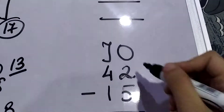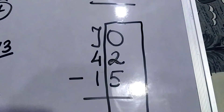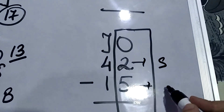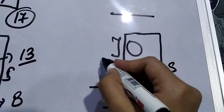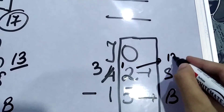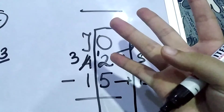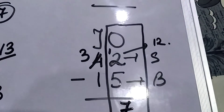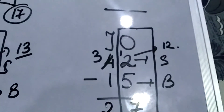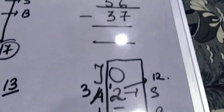Here is another question. We look at the right-hand side again: 2 is a smaller number and 5 is a bigger number. So we cut 4 and write 3, and put 1 next to the units digit, making it 12. We count from 5 to 12: 5, 6, 7, 8, 9, 10, 11, 12 — that is 7, so we write 7. On the left side, we count from 3 up to 4 — that is 2 more. So we write 2, and the answer is 27.